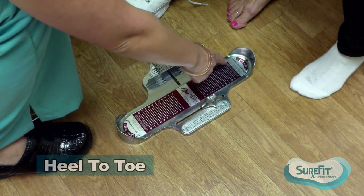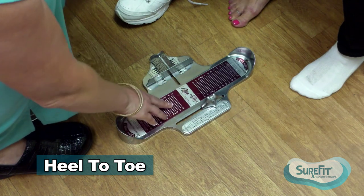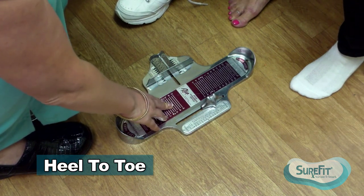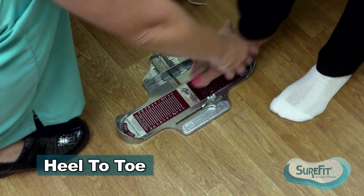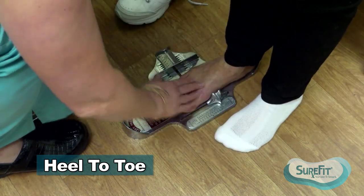When taking a Brannock measurement, make sure that you're using the correct measuring device. The colored is for women and the black is for men. All measurements are done weight-bearing, so have the patient stand, making sure both feet are parallel.